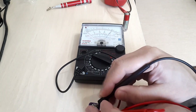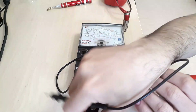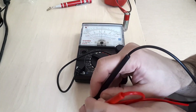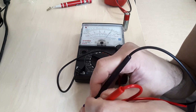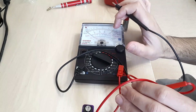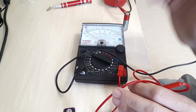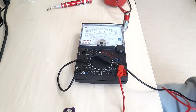It goes to almost 8 volts. I measured the battery at 7.8 volts, and the analog meter shows 7.7 to 7.8 in this case, so the measurement accuracy is decent — not very good, but decent.